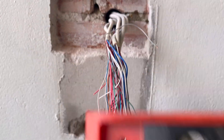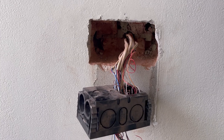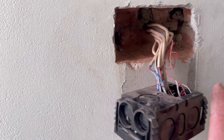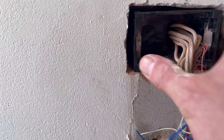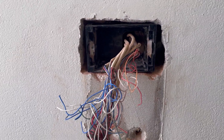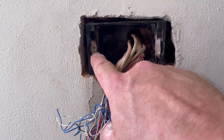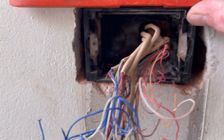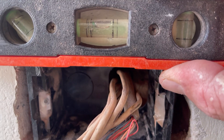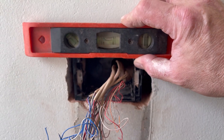Now I've chiseled out around the hole - you can see she's nice and level. Now I can start attacking the bricks. That's the hole finished right there. The box just slots back in there nicely. The renderers will render over this, and these little screw tabs here are adjustable up and down. She's level - that's how the pros do it.